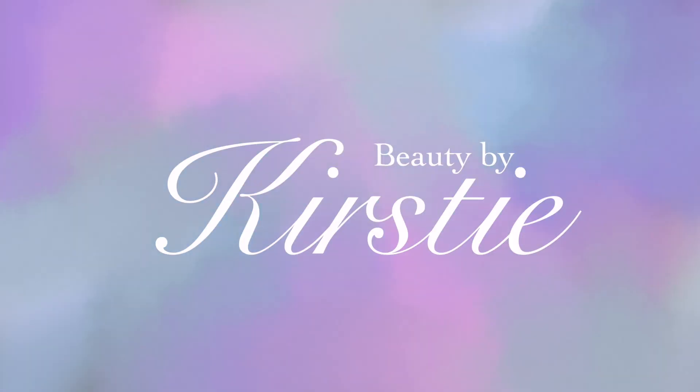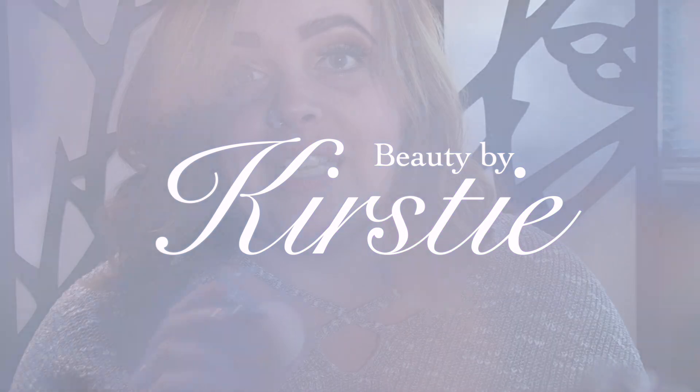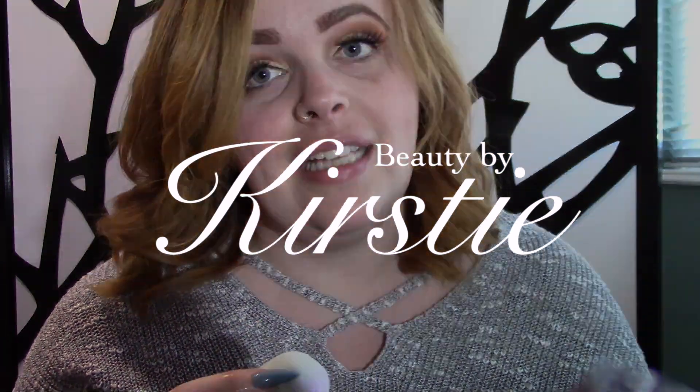I'm shocked. I'm shook. Now if you want to see me use this, look at the next video where I'm going to do an entire full face. Thanks. Bye.